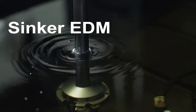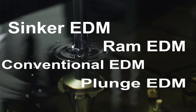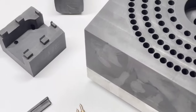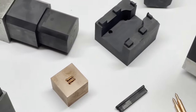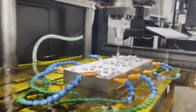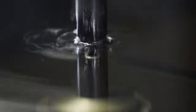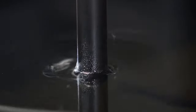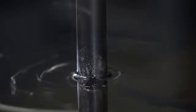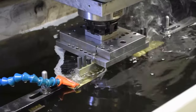Sinker EDM, also known as RAM EDM, conventional EDM, or plunge EDM, employs machined electrodes of varying shapes, sizes, and conductive materials to precisely erode the workpiece. Both the material and electrodes are submerged in oil or synthetic oil, where electrical charges erode small amounts of material by melting and vaporizing microscopic particles. This process repeats hundreds of thousands of times per second until the desired shape is reached. The machine has the amazing capability to do multi-up production with multi-up electrodes.